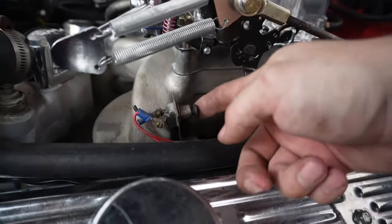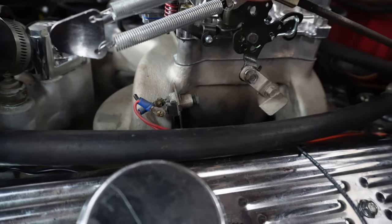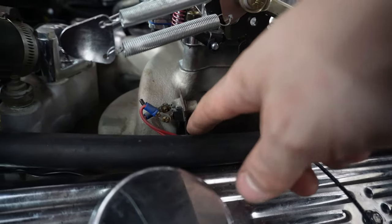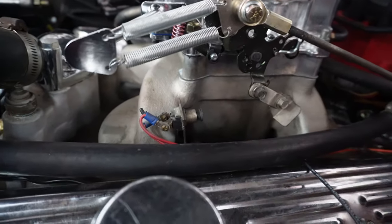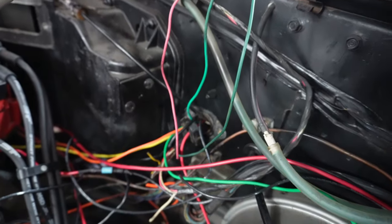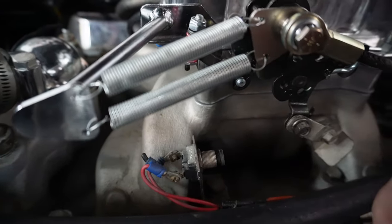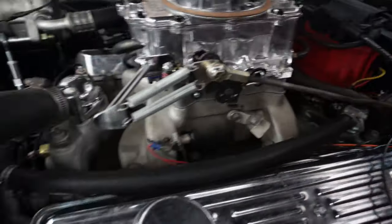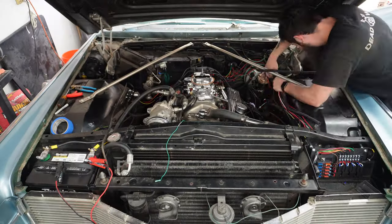The only other thing I wasn't sure about was this kickdown switch. This plate, when it swings over, hits the switch at full throttle and kicks down the transmission. This seems to work fine. I was unable to trace one of these wires — it goes from over here back up into this mess and once it goes under the dash I just can't find it. But clearly it's on a keyed switch because it has 12 volts when the key's on. I may replace this switch because it looks a little weird, but it seems to be working, so I'll tuck it up and get it out of the way until I find a better solution.